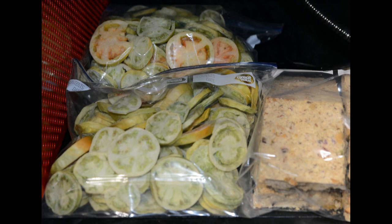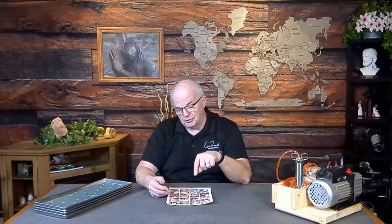I took the trays and put them in gallon freezer bags — and I need people to understand I'm not doing that long term. I'm putting them in gallon freezer bags just to keep the food from absorbing moisture from the air while I'm turning the machine around and getting the next batch in. That's the only reason for the gallon freezer bags.